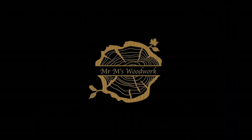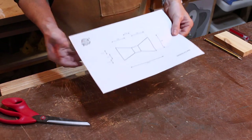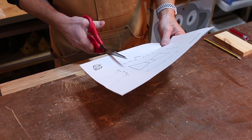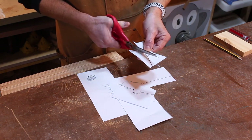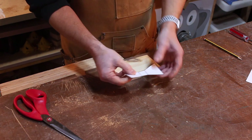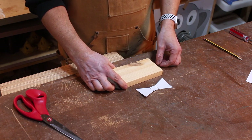If you like this video please hit like and subscribe — Oakley would love it. So I've got my template and the first thing I'm going to do is cut out the bow tie shape. Then I'm going to stick it to my piece of wood and draw around it.